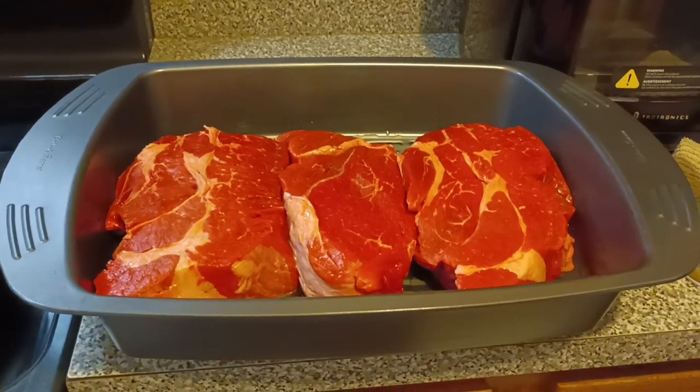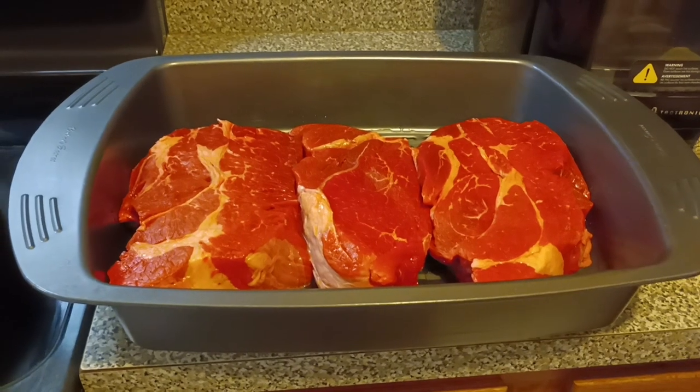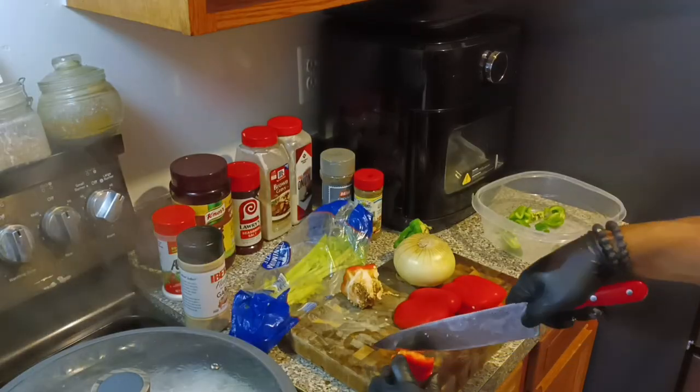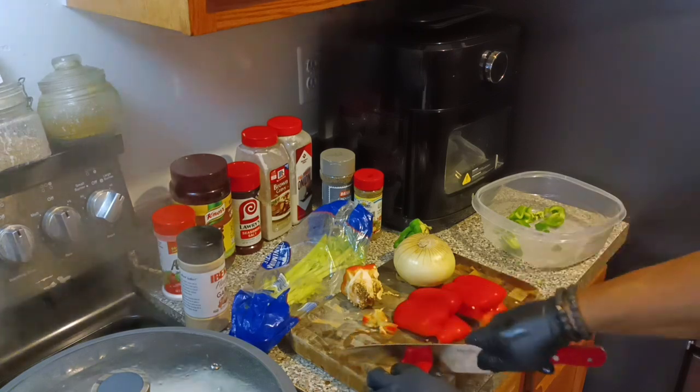I'm gonna show you what kind of seasoning I'm gonna use for my roast beef. I'm gonna cook everything all together in one pan. Even the potatoes and the carrots going in together — you know, like you usually put those in last. We're gonna put it all in there together. As you can see, I'm gonna start cutting the veggies up that's going in it.